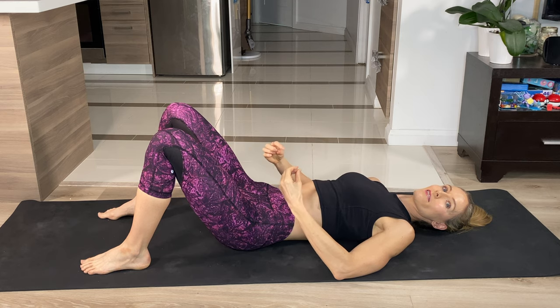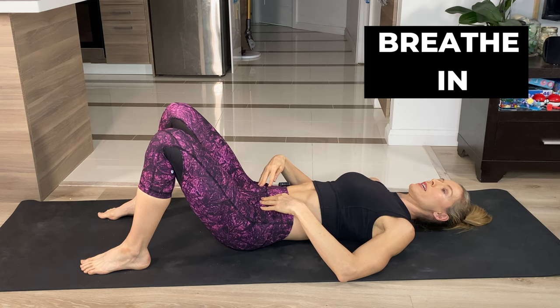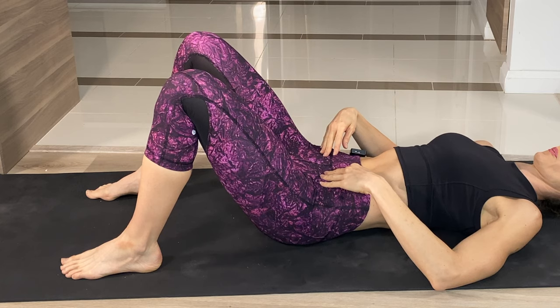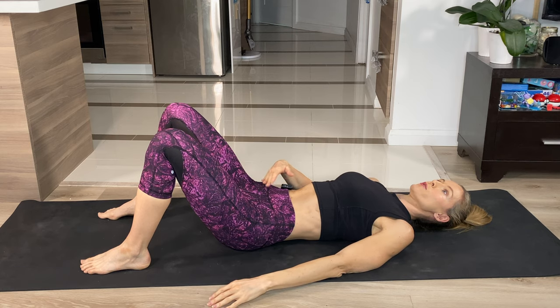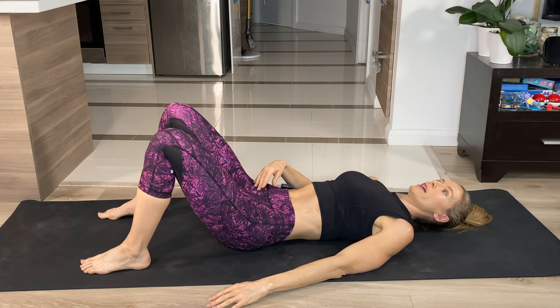It's actually just a TVA activation exercise — getting that TVA working and strengthening it up. So again, breathe in and breathe out. As you're breathing out, you're pulling in this lower part and hold it tight, and then release.